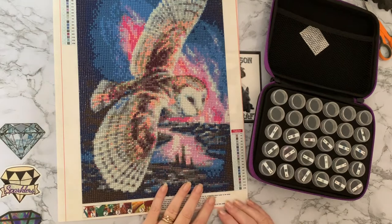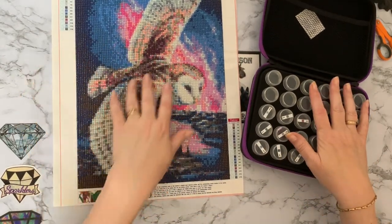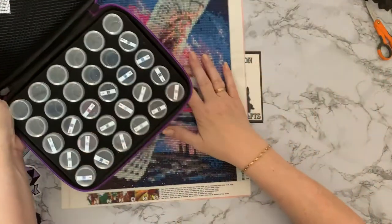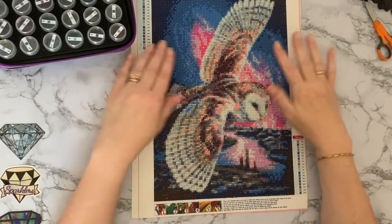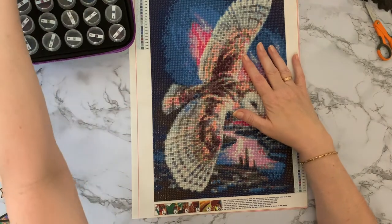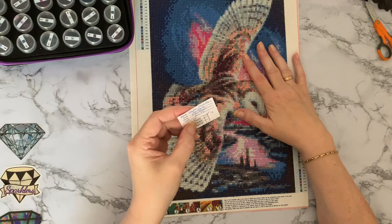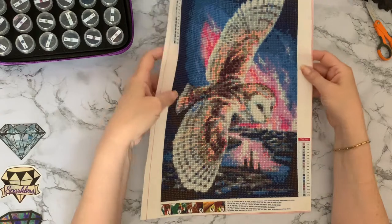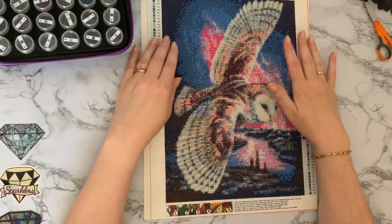Hi everyone, Liz here, thanks for stopping by. Today I'm going to do a completion review on my flying owl and kitten diamond painting. Let's have a look at the canvas first. This one was from Fancells and it was one I bought last year, I think last September, and I received it with 19 colours all round. It actually looks better on camera than it does in real life.